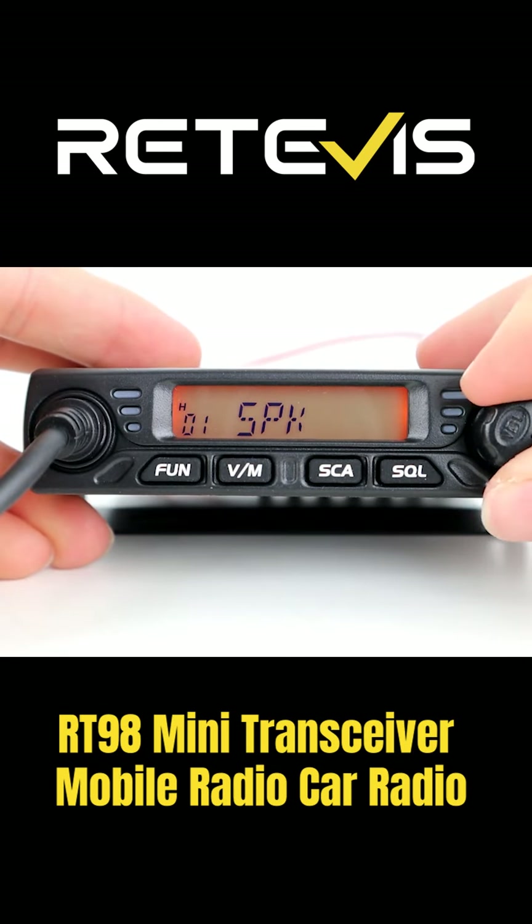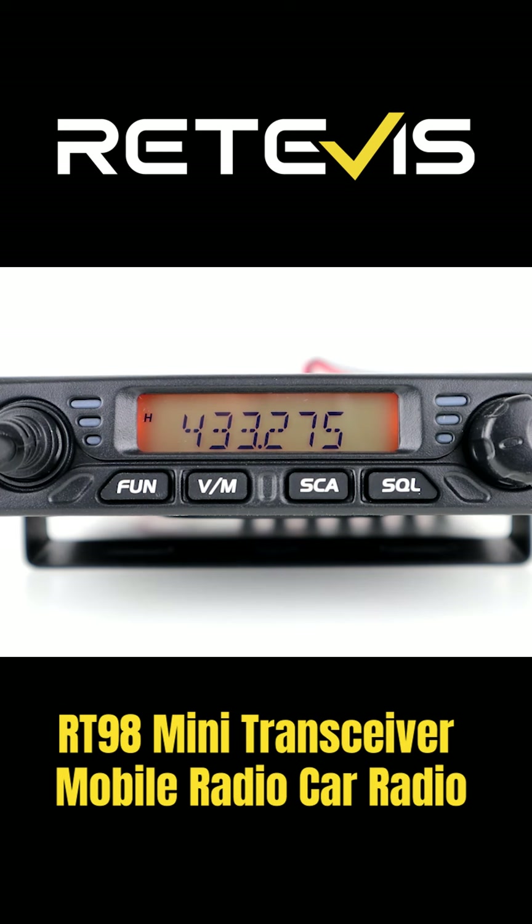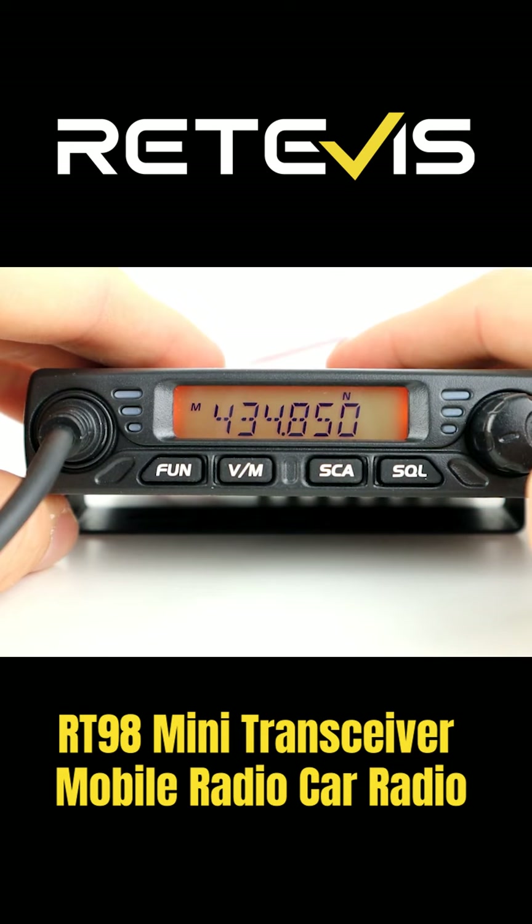That allows you to access the menus, and the volume control on the right-hand side allows you to scroll through and select different settings in those menus. So really straightforward to get set up with and change different settings as you go. Of course in the middle we've got the LCD screen there which lights up, and then on the right we've got the volume control.